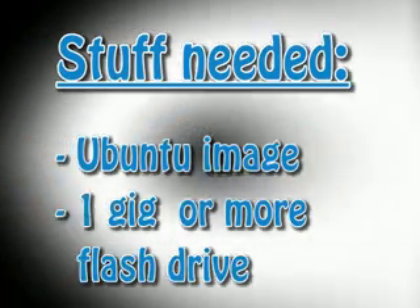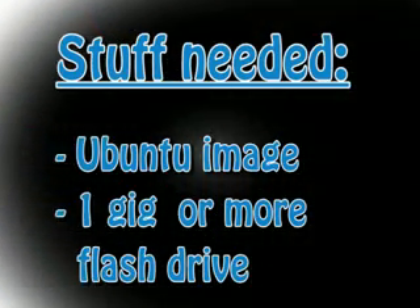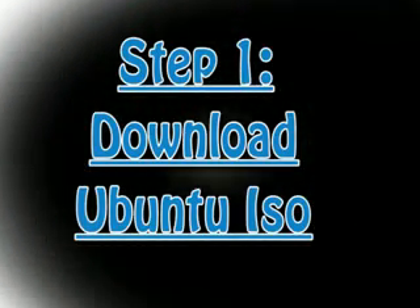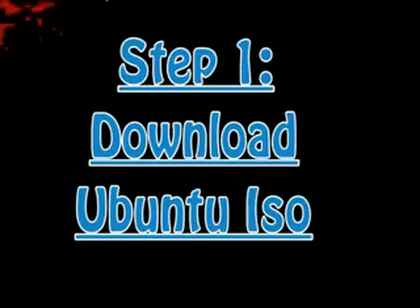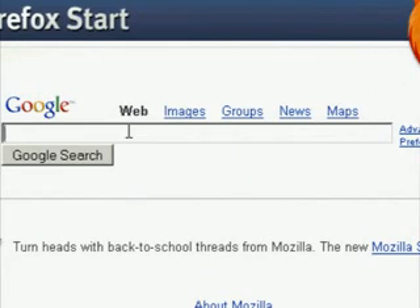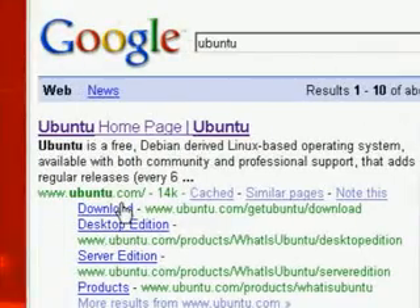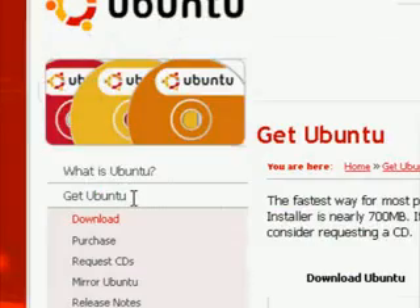What you'll need is an Ubuntu image and a one gig or more flash drive. The first step would be to download the Ubuntu ISO image. You can search for Ubuntu and the first thing that comes up should be the main Ubuntu web page, and you can just download it from there.